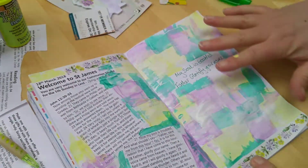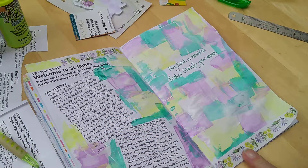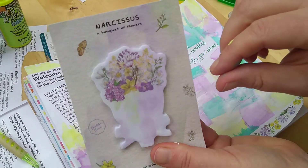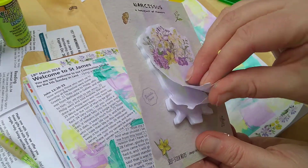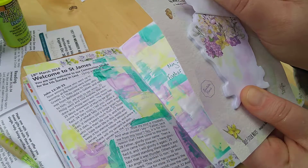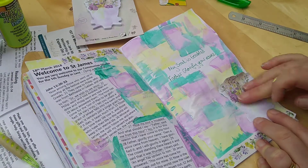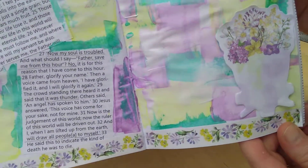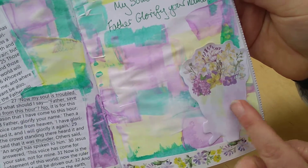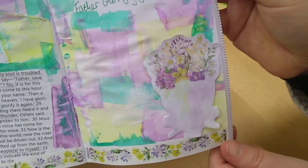Now I'm ready to pray, write, put my thoughts around here, and go back to the passage and see if God's saying anything else to me. I'm thinking I might use one of these sticky notes — I love this Easter bouquet, a spring bouquet using flowers like daffodils and crocuses. A good thing about a sticky note is you can move it around. I'll probably write my final prayer once I've done my meditation and written some other notes, and it will stand out nicely.